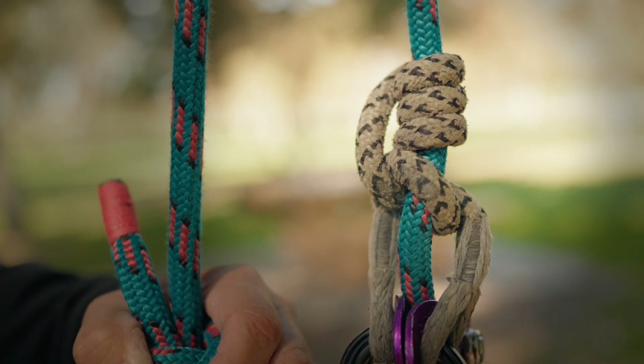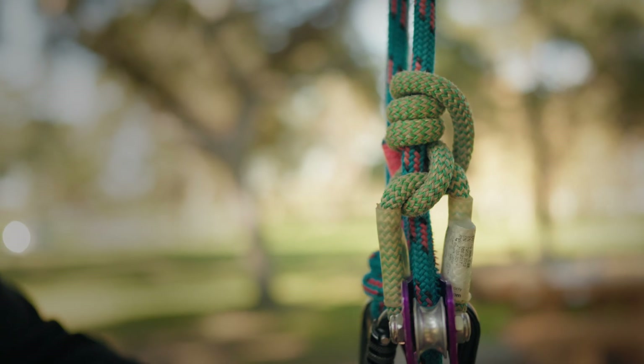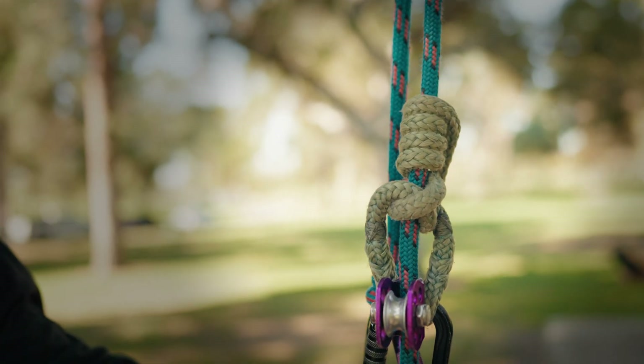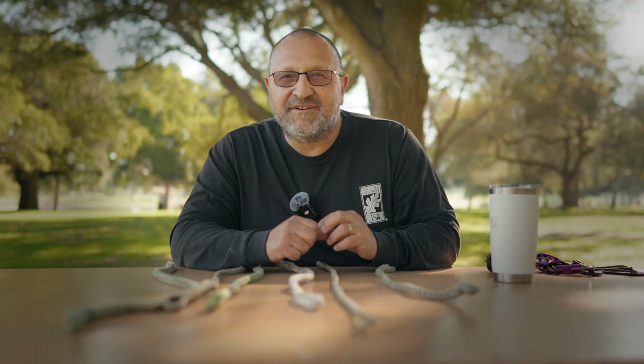Today we're talking all about prusik cords. I'm going to break down some of the prusik cords I've used, tell you about their strengths and weaknesses, so you can make a good decision on the cords you feel like you're going to use. I have six different prusik cords we're going to talk about today. I recently went into the tree to refresh my memory and compared them against each other.